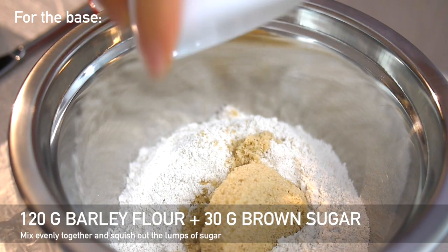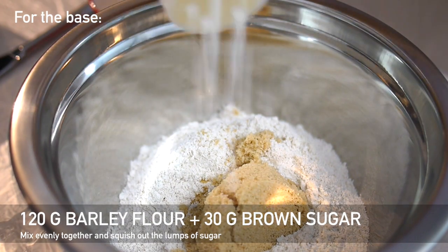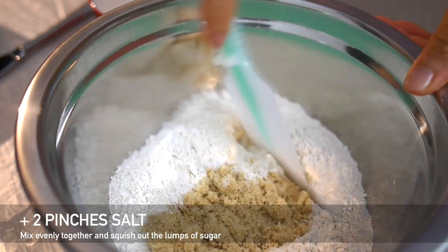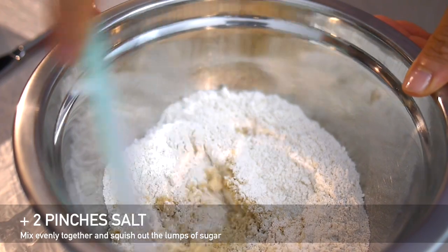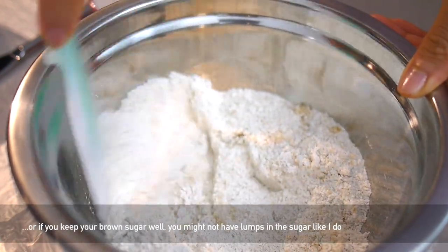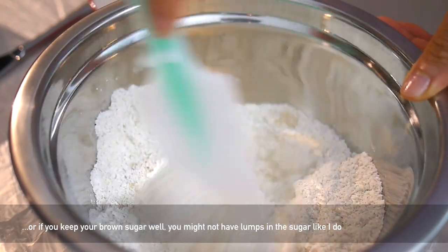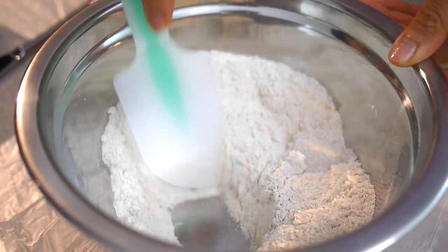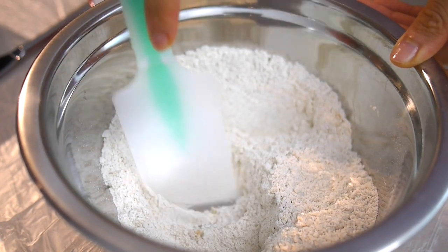First we're going to make the cookie base. In a bowl add the flour, the brown sugar, and the salt, and then stir everything together. Hopefully your brown sugar isn't clumpy like mine so you don't have to spend as much time breaking the clumps apart. But it doesn't really matter too much because we're going to be mixing it more when we add the butter and the egg.